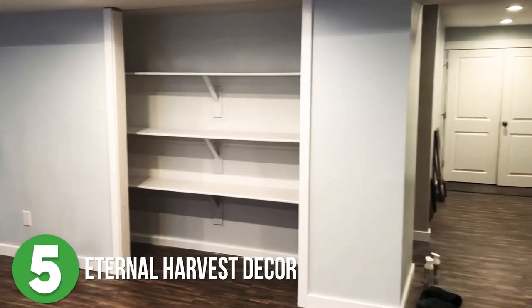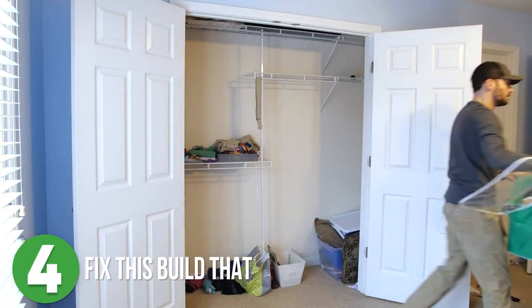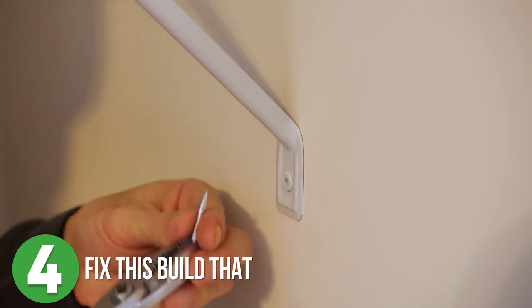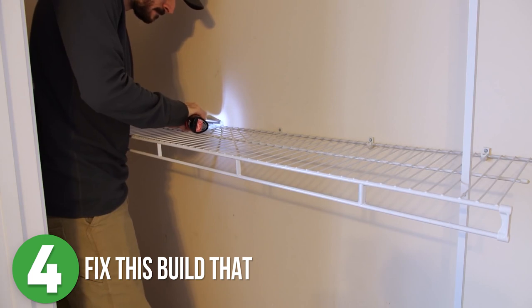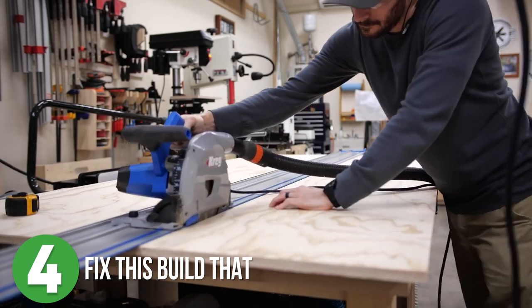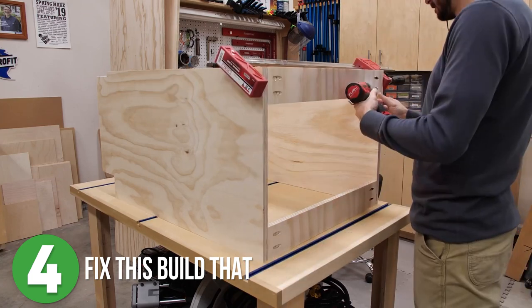Number four is Fix This Build That. Brad started off his project by ripping everything out of the closet and uninstalling the old white wire shelves. He gives you some tips and tricks on how to do that without damaging the walls — he is way less destructive than I am. Next he broke down some plywood into smaller pieces to start the drawer carcass, and using pocket holes he assembled the cabinet and then started on the drawers.